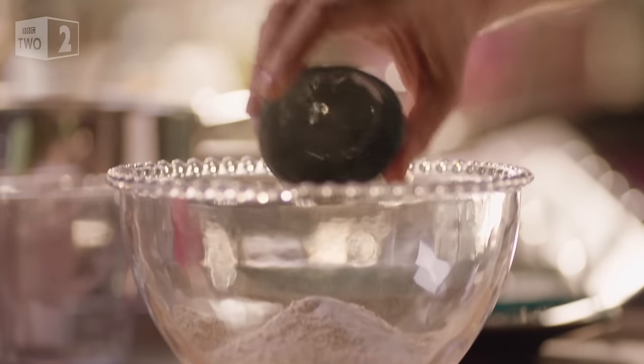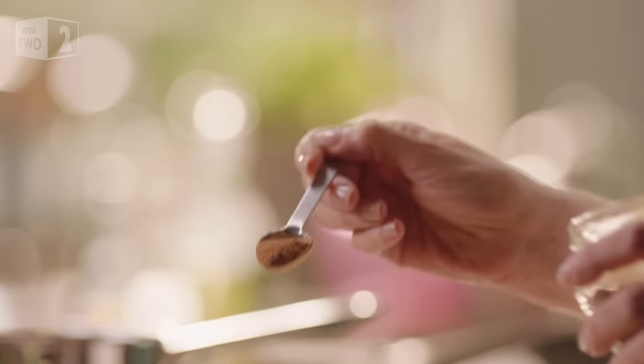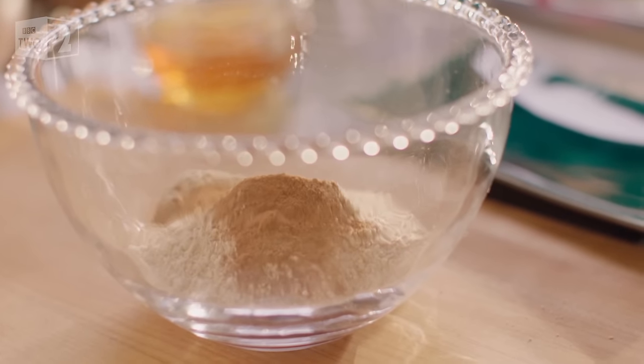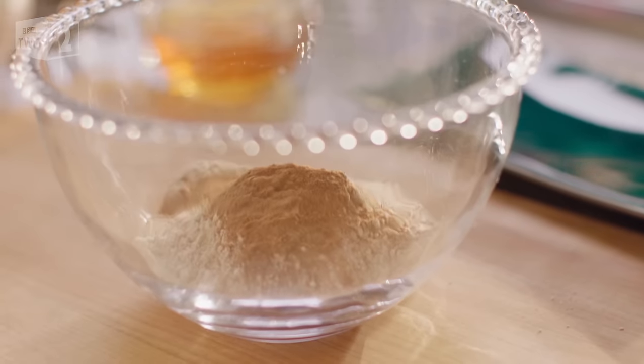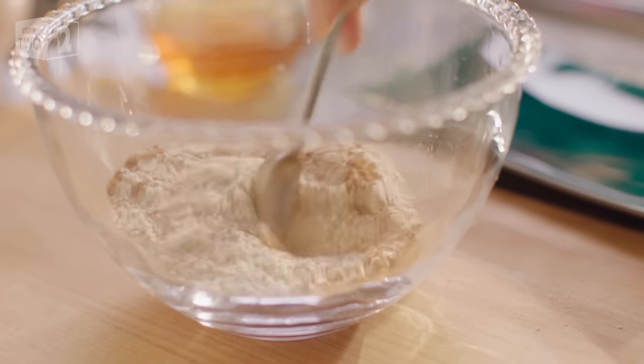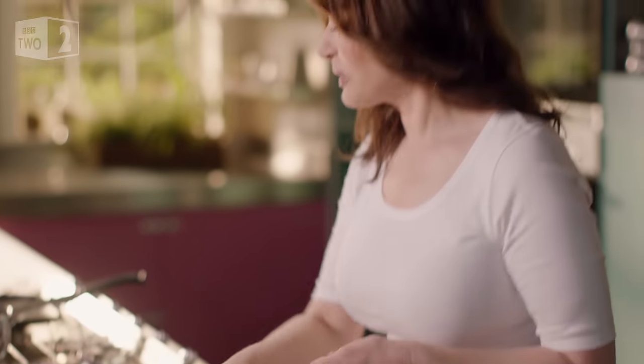On top of these, a teaspoon of baking powder and a teaspoon and a half of ground cinnamon. The ground cinnamon really makes the oats taste so toasty and warm. A little stir, and then get on with the rest of the ingredients.